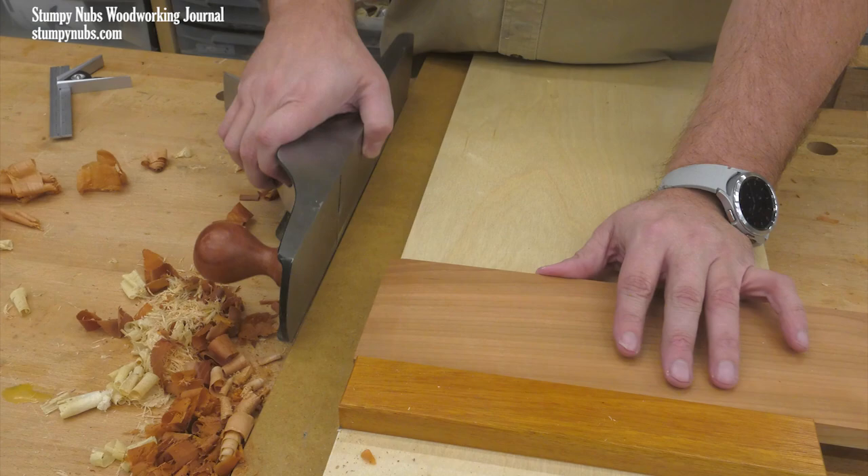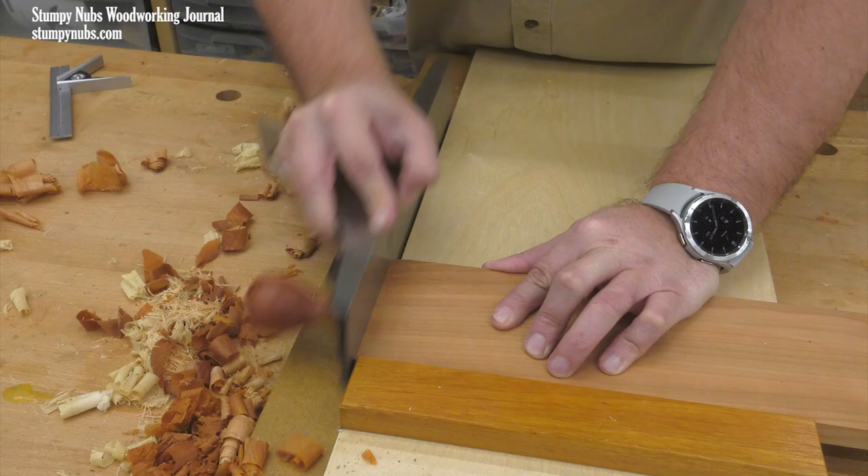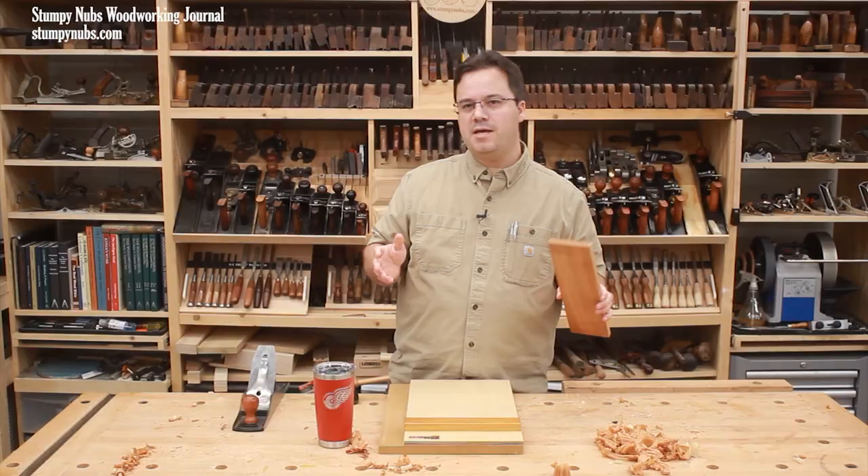Now that the reference edge is straight, I can place it against the fence on the shooting board, and then it will be nice and secure as I square the end, just as I showed you before.